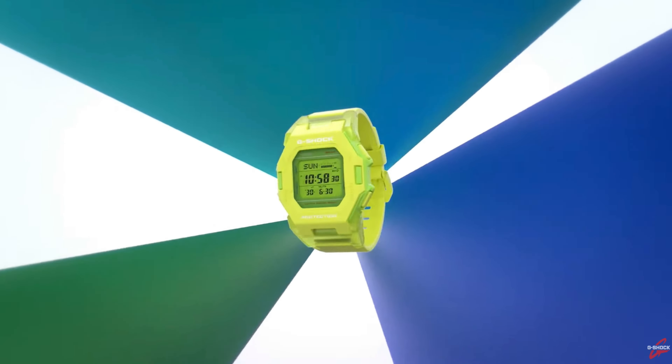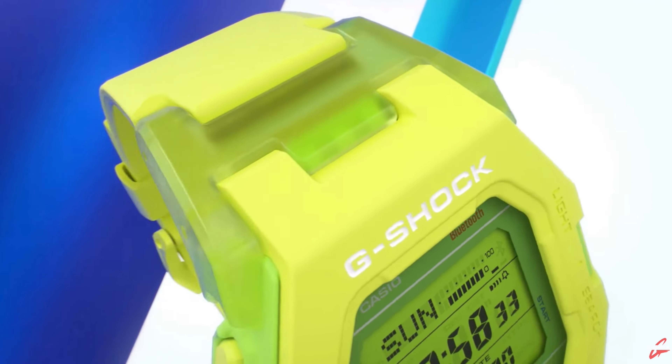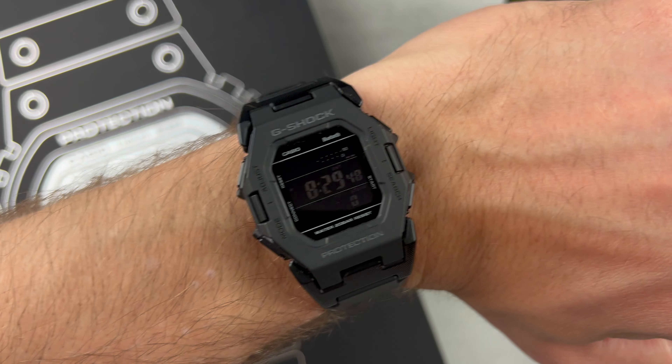This release dropped just last month in April and saw four models released worldwide, offering a load of versatility with a popping white, a luminous green, a cool grey and — my pick of the bunch — this stealthy black.